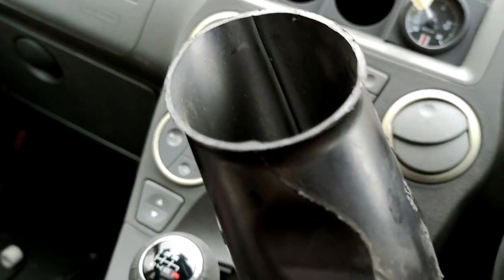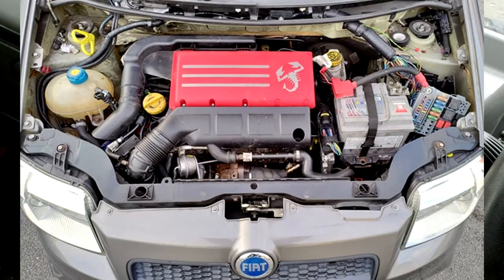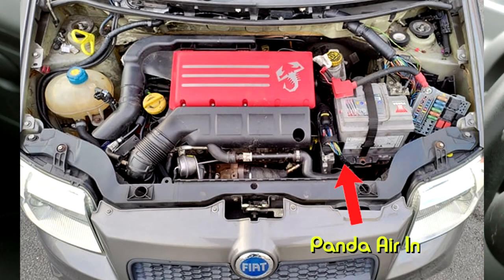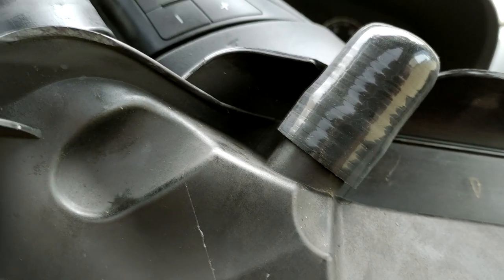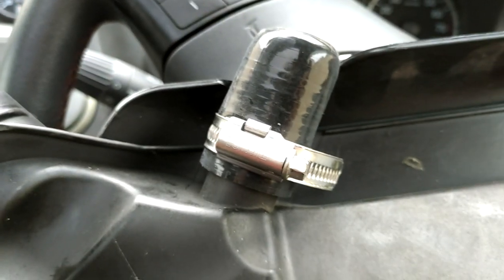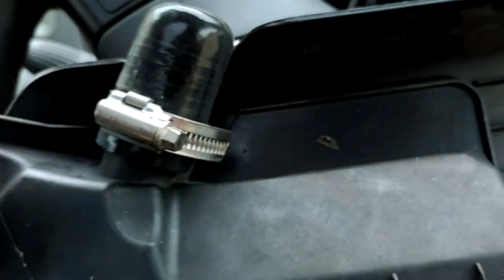Eventually I think I will replace the intake anyway because where it's taking air in from is a bit of a bad spot within the Panda's engine bay — there's no cold air going into this side. I'm going to get this all clamped down with a jubilee clip. All right, so that's nice and tight, that's not going anywhere, and it's pretty much deleted a lot of the piping I had in the engine bay.